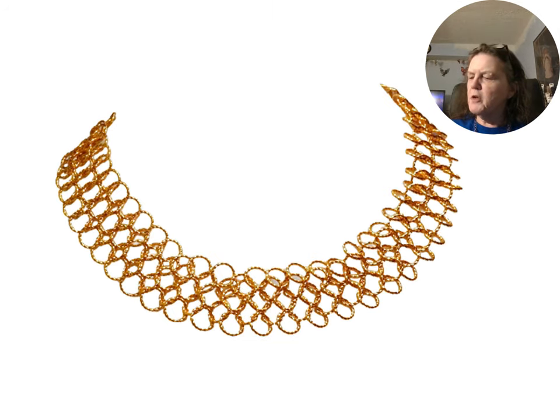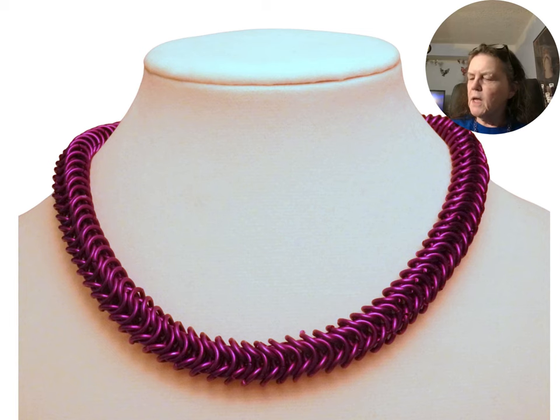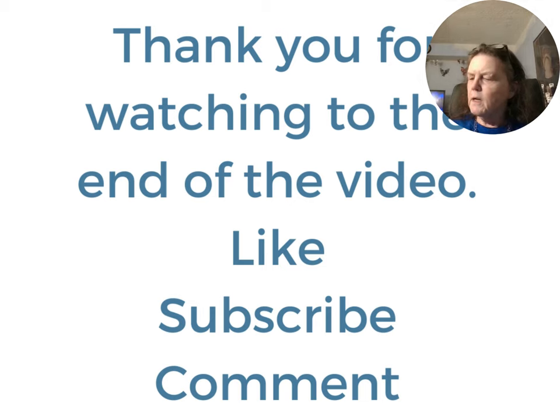Twisted wire jump rings can be used to make fancier necklaces. Another variation is the box weave made from colorful purple jump rings. Thank you for watching to the end.